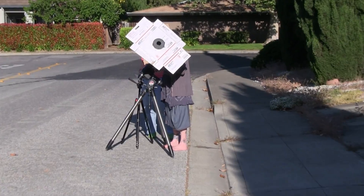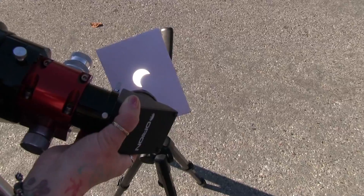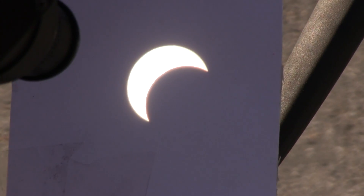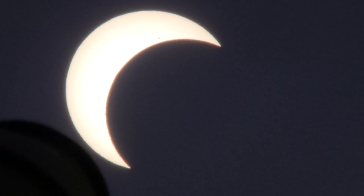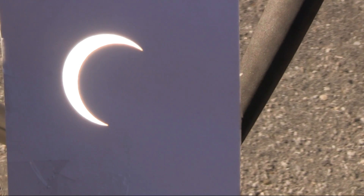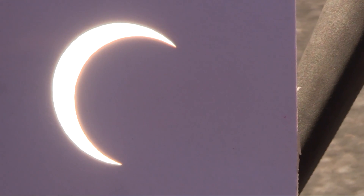To watch the 2012 annular solar eclipse, we decided to use telescopic projection. In telescopic projection, one does not view the sun directly, since that would destroy the eye. Instead, the image from the eyepiece is projected on a piece of paper. When looking closely, it is even possible to see sunspots. In Mountain View, California, we would not see the moon completely in the middle of the Sun — instead, about 90% of the Sun was covered.